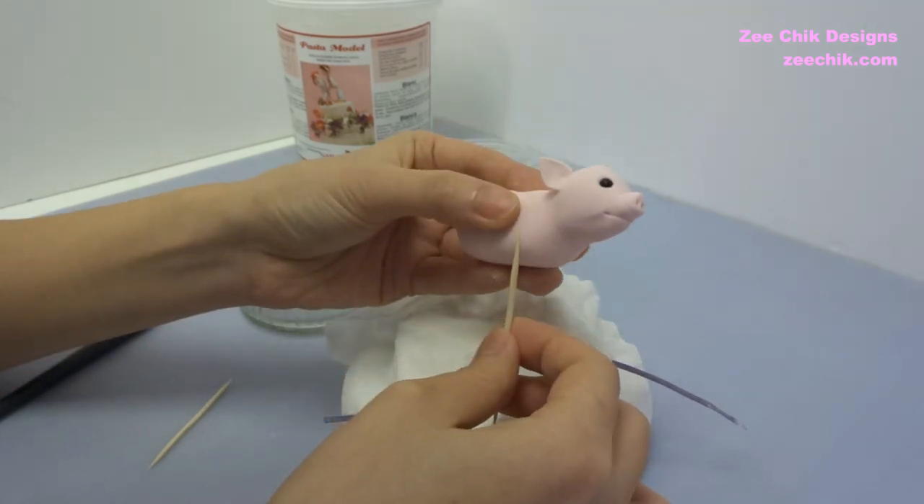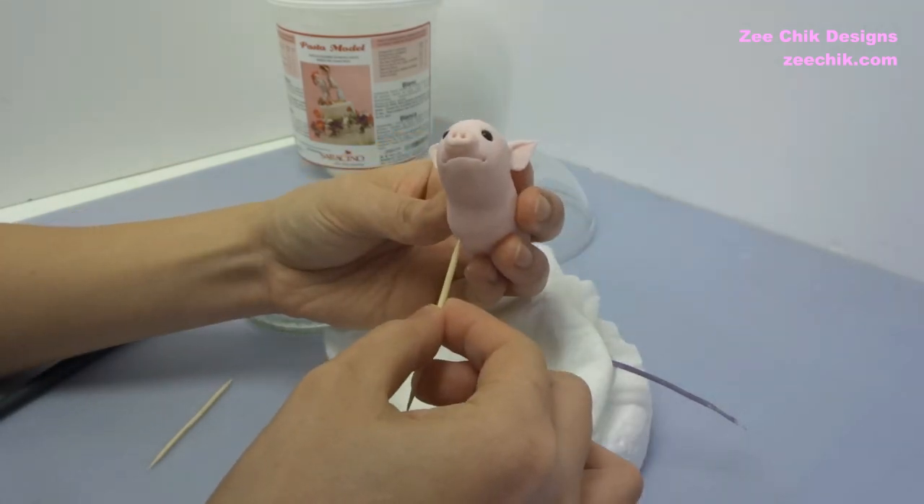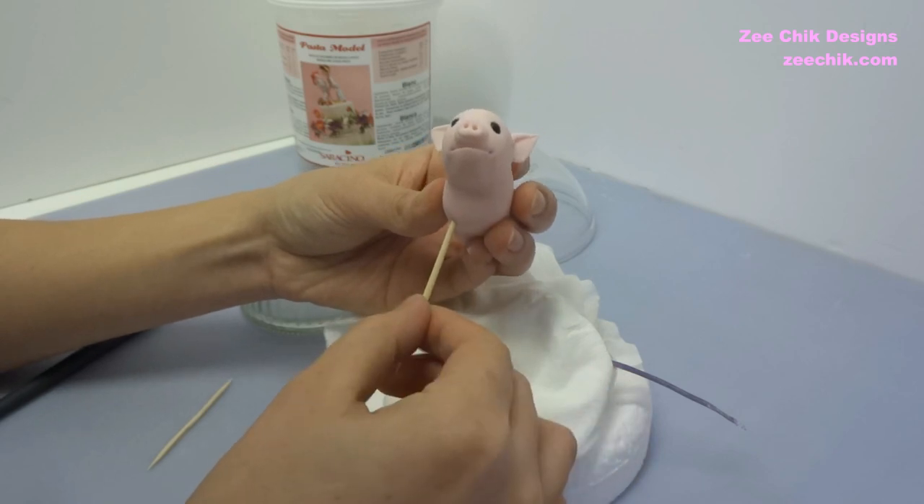Dab some water on the edge of the pig, dab the end of the cocktail stick and then stick it into the body of the pig.